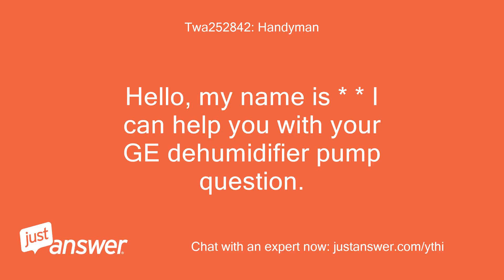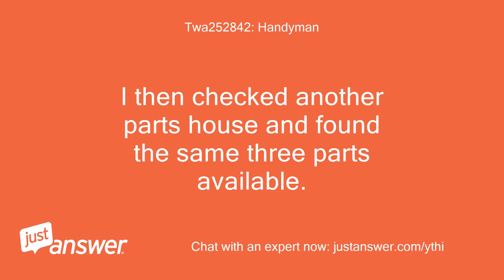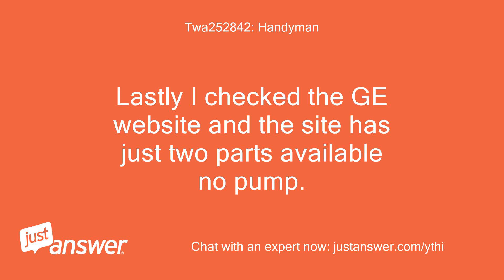Hello, my name is — I can help you with your GE dehumidifier pump question. I checked my favorite online appliance parts distributor and there were only three parts available, of which none were the pump. I then checked another parts house and found the same three parts available. Lastly, I checked the GE website and the site has just two parts available — no pump.